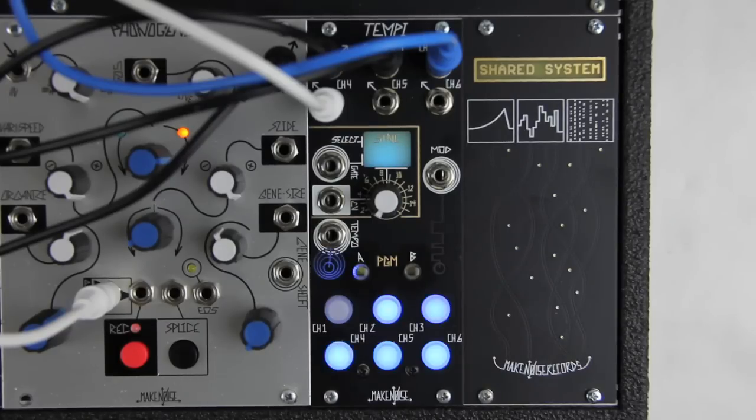The Program Buttons also have functions associated with them. If we press Program A, we go to the Mute Page. Here we can mute individual channels using their respective buttons. Any muted channel's button will flash red, and its output will remain inactive until unmuted.